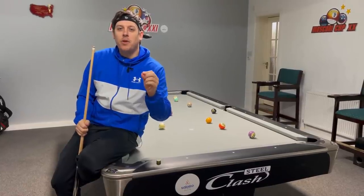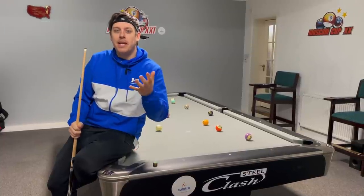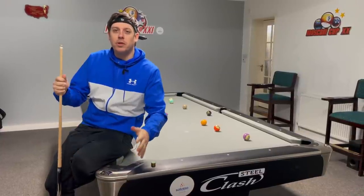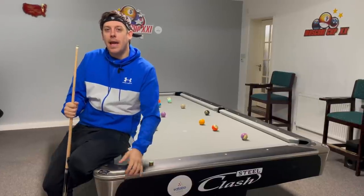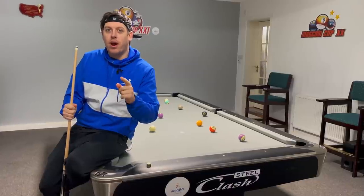Welcome back to the channel guys. If you have not subscribed, please hit the subscribe button. I want to try and get as many as I can and keep producing fun, cool videos and get pool on the map. In today's lesson, we're going to talk about the drag shot. It's a shot amateur pool players never play and I'm not sure why not. Is it because they can't play it? They don't know when to play it? Today I'm going to show you some situations on the pool table where all professionals will play the drag shot and explain why we play it.